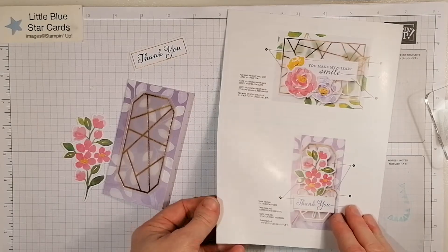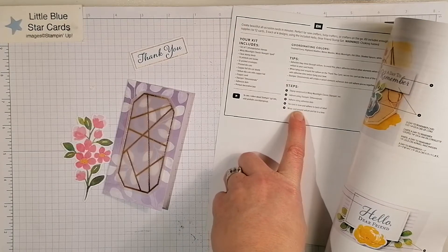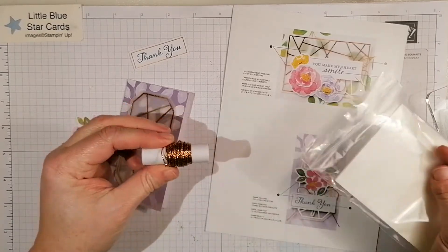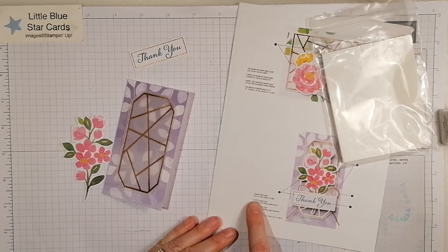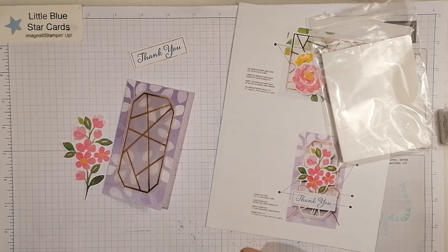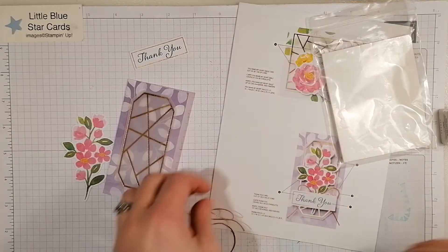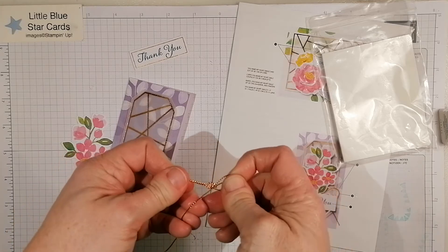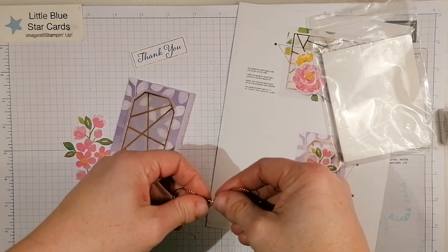These ones need to go on with stamping dimensionals and the cord as well. You get the cord in the kit, and the instructions tell me it's 12 inches — or 30.5 centimeters — of cord. So I'll cut that and then tie a bow. Obviously with everything in this kit you can make it your own; these are just examples to get you started.